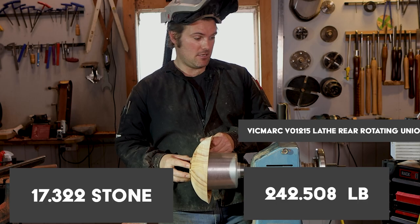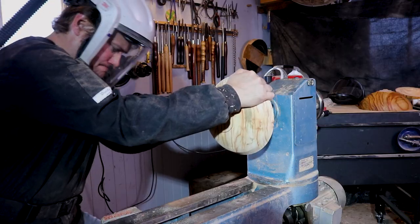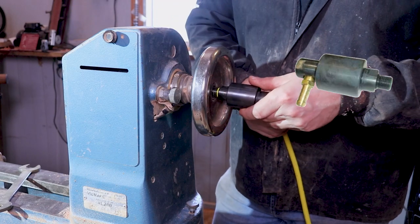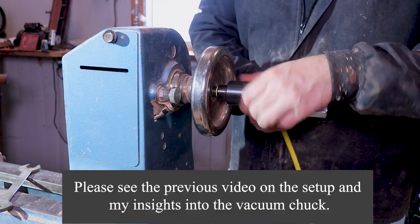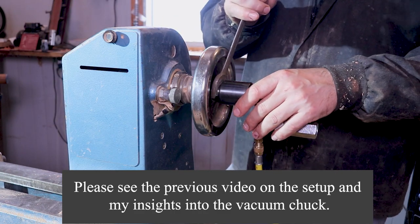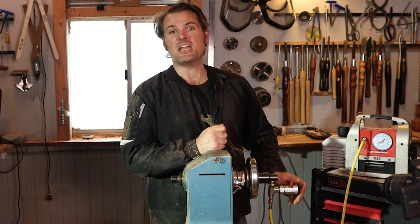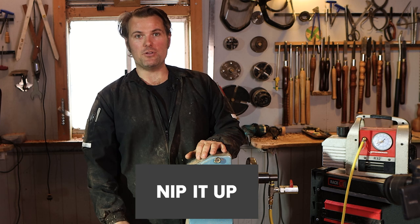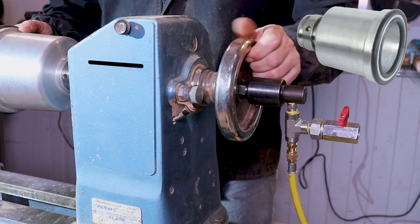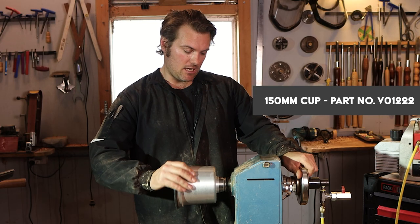I'm 110 kilos. We're going to put that bowl on there. I lock the hand wheel off on the back of the lathe and then slowly feed that on all the way in. I get my spanner and just nip it up ever so gently — I don't ream on it, I just nip it up. Then I get my vacuum cup and feed that on. I unloosen the hand wheel and feed that on there.